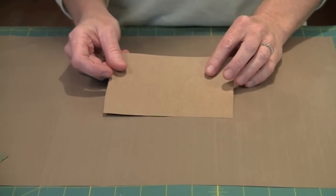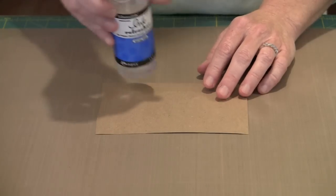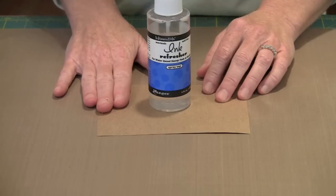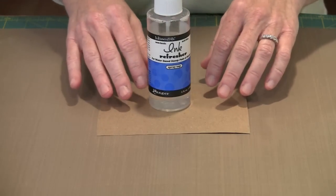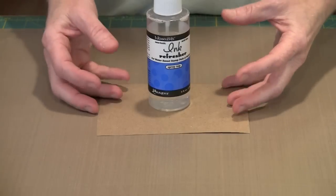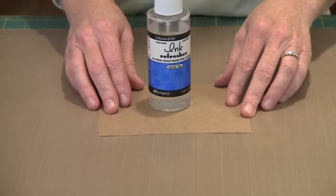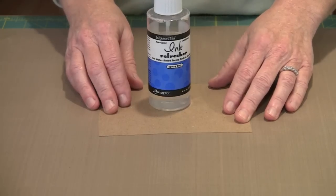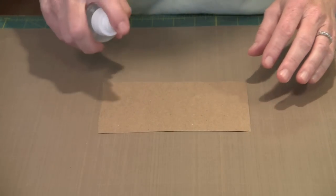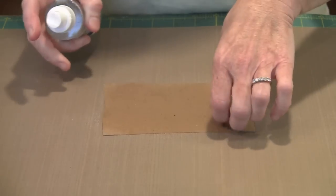We're going to start with some craft paper — this is 75 pound craft paper — and then we're going to use Ranger's Perfect Ink Refresher and spray that on both sides. Ultimately what this is going to do is saturate the paper, and as you start to work it in your hands you're going to feel the texture change from this crispy, crunchy paper-like feel. It's going to start to get supple and soft.